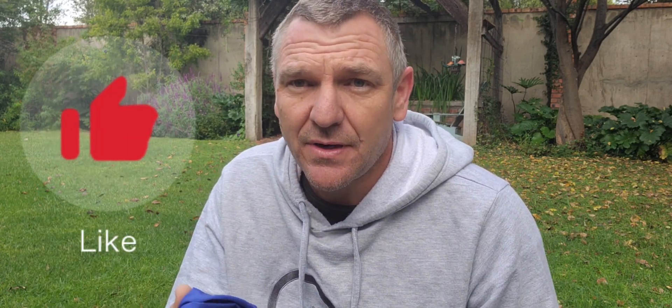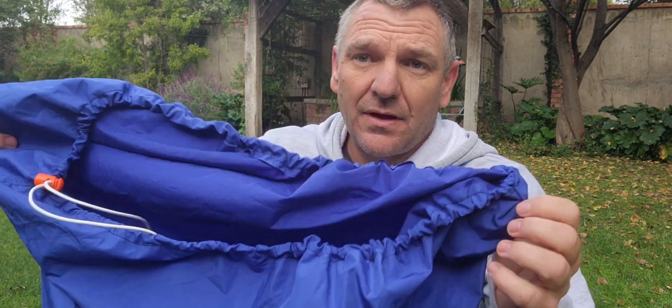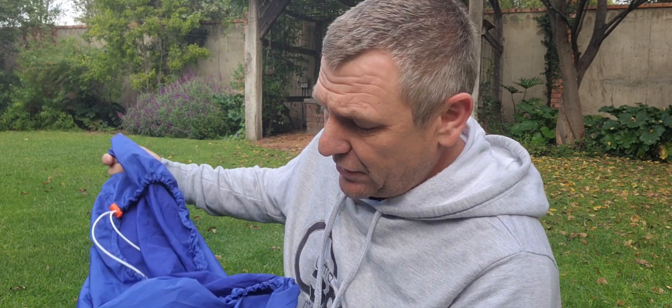If you want to see how to improve this or how to make it, please like and subscribe — it doesn't cost you anything and it does help me a lot to make these videos. Making a bivvy bag like this costs under about 200 rand. You can fold it up — it's lightweight, cheap, and it works. Follow the links below on how to improve it.